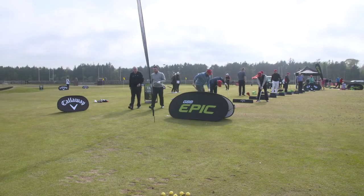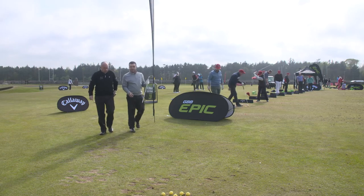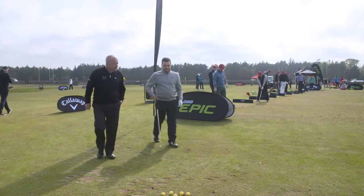Come on, Liam, what's your handicap? Five. That's a pretty good standard. Have you been playing a while? Since I was about 12. Okay, so not long ago. Not that long ago.